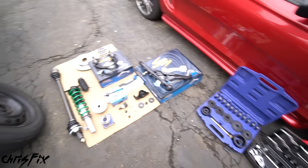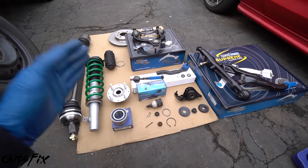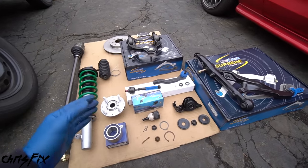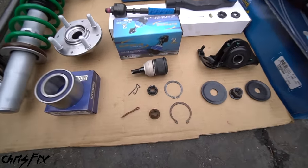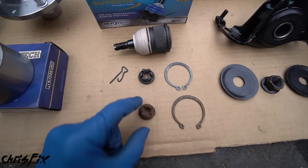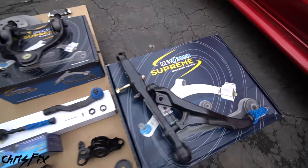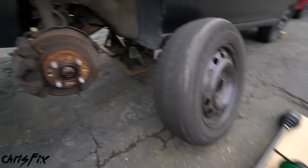If you can't find these tools for free, when we get to the point where we remove the knuckle, you can take it to your local shop and have them press out the old ball joint and bearing and press in new ones — it's not going to cost a lot. Now speaking about parts: it's very important that you install good parts. You don't want to install junk. Make sure your parts meet or exceed OEM spec and that they include all fasteners and hardware. You don't want to reuse old rusted fasteners. I want to thank Mevo Tech for supporting the video and sending out suspension components.